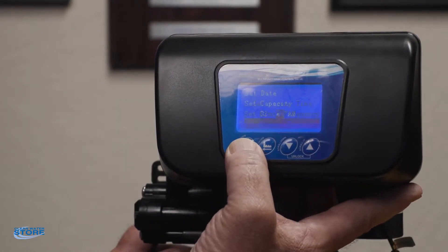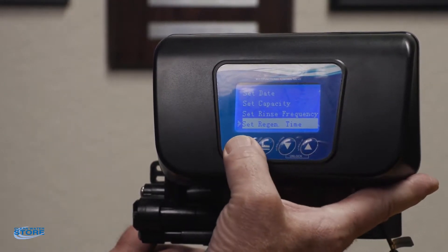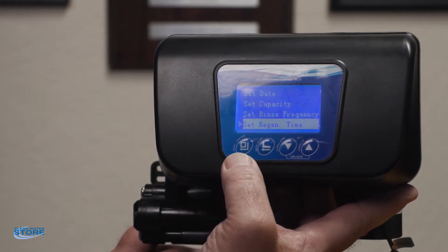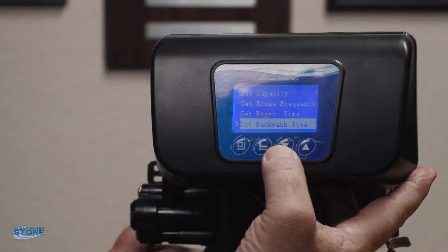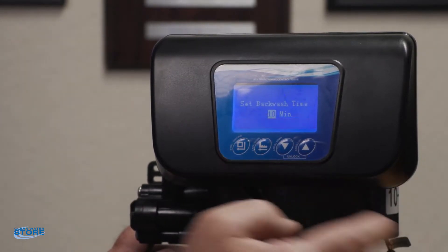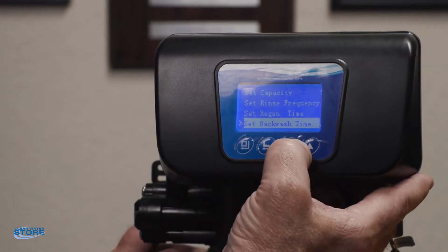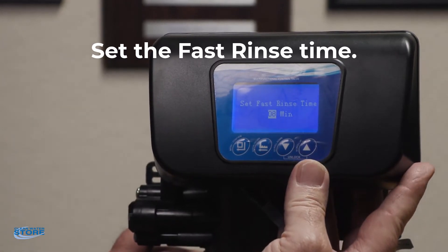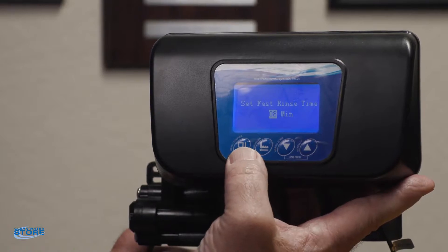Go ahead and set that, and once you set the time you can keep pushing this button until you're back into your main screen. Backwash time — we preset that for you, but that's always ten minutes. Fast rinse time — again we set that for you, that should be eight minutes. You can scroll up and down here to set it — fast rinse is going to be eight minutes.